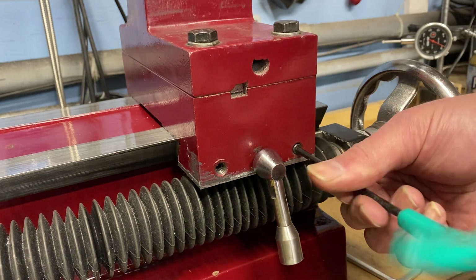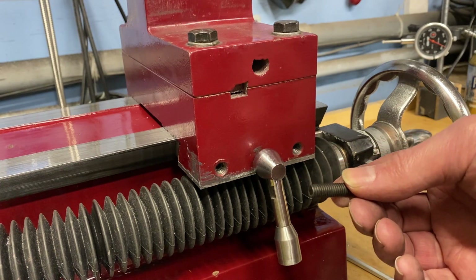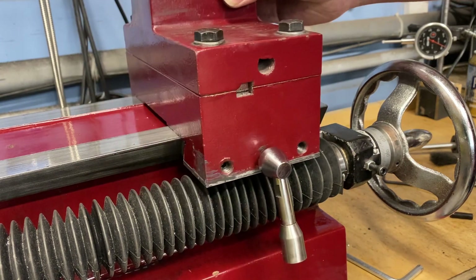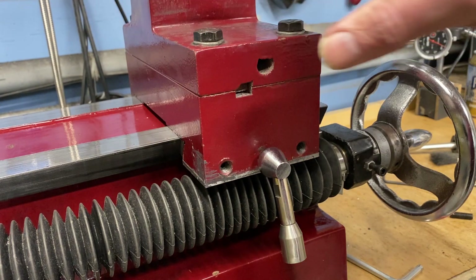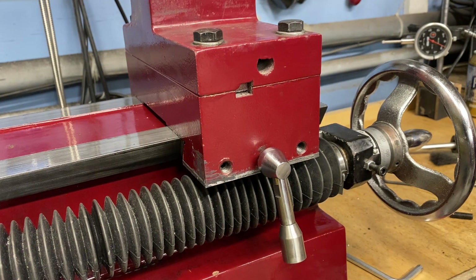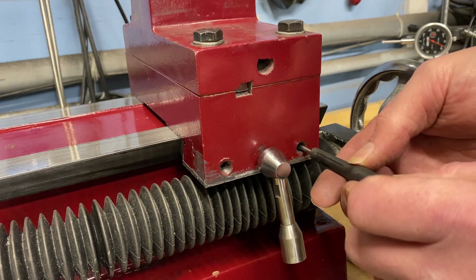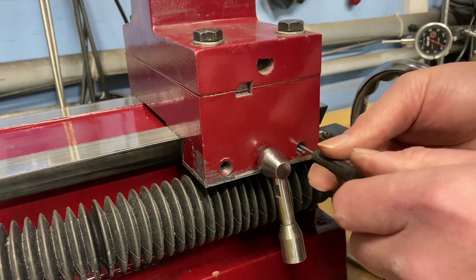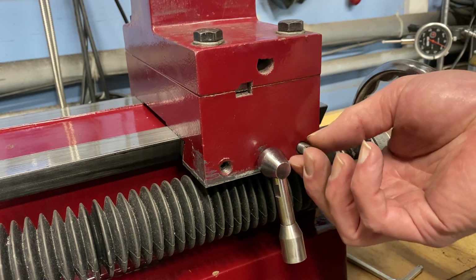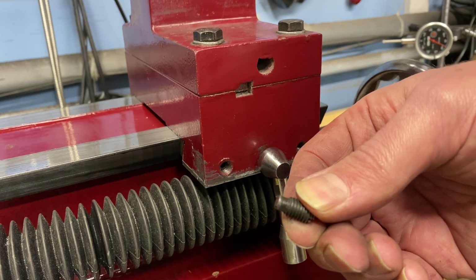I put the Allen wrench in and pull this out. It looks like a basic set screw that would adjust your Gibbs. The problem is nothing has changed — it's now removed and has the same amount of tension and the same amount of adjustment as before. We look down the hole — there's a slot. I stick a screwdriver down there and something's spinning. And look at that: we have a second screw, and that has been machined to fit into the drilled-out spots on the gib and hold it into place.